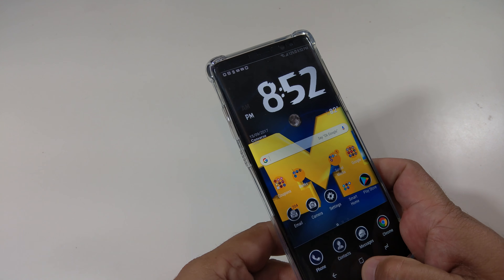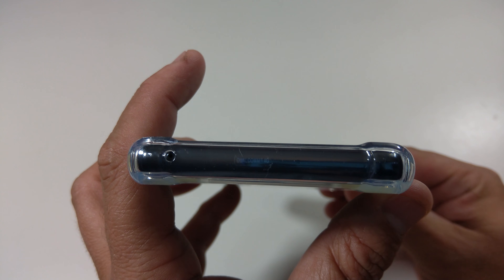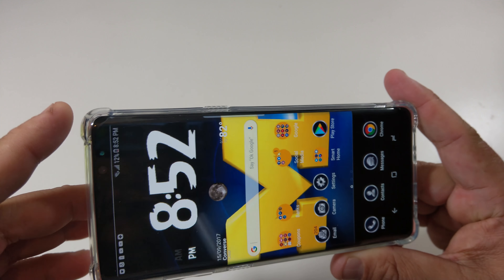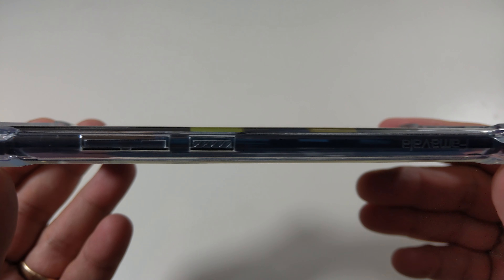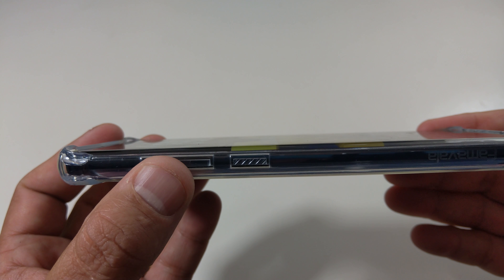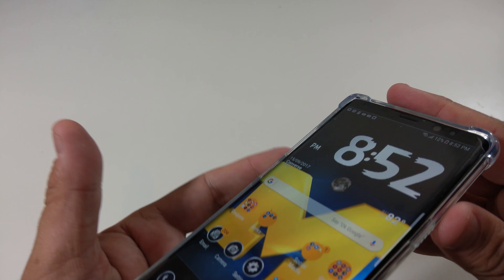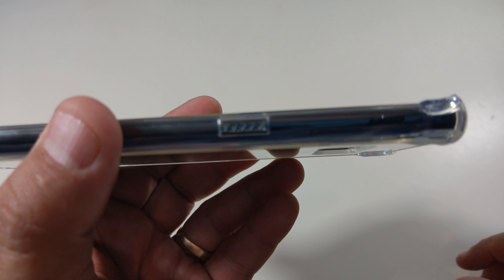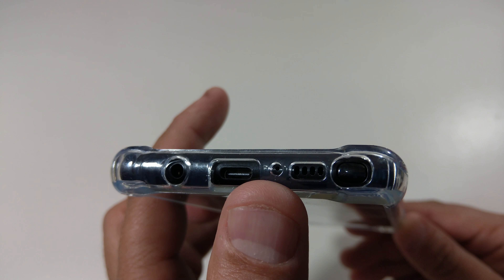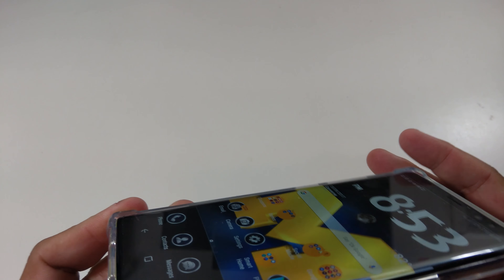The corners are pretty big on this one, so it'll definitely protect the phone. Here's the microphone cutout, and you can see the corners — if you drop it and hit the corners you have some protection there. Let's check out the lip too. This one actually has a little bit more. You can see the volume rockers right there, and the Bixby button is raised — or whatever you want to call that. The same thing with the power button. Let's check out the cutouts: you have your pen, your speaker, the microphone, the USB Type-C, and the headphone jack. They all look good, but the corners look kind of big there.